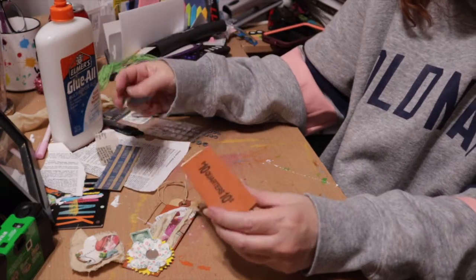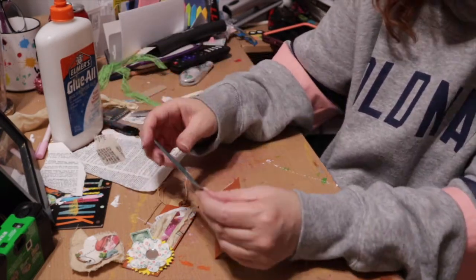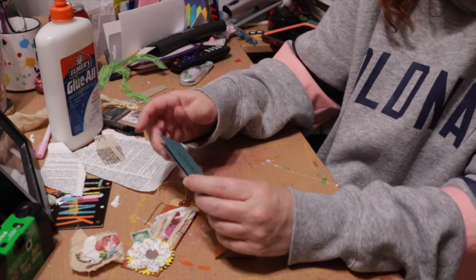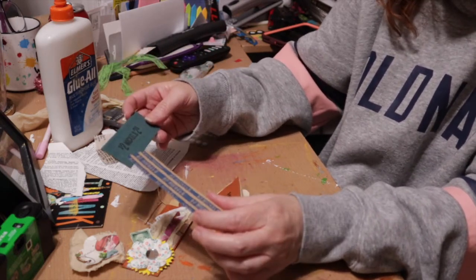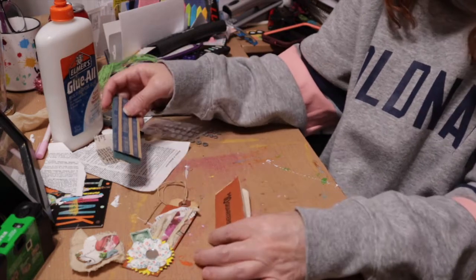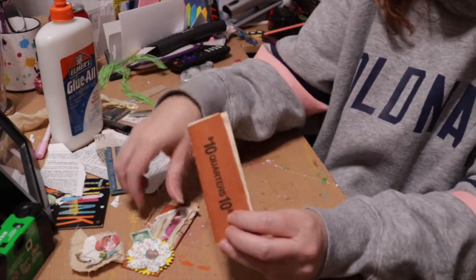Now, where can you get coin wrappers? You can get them at estate sales, off eBay, off Etsy, and you might even still be able to get them from banks — though I'm not really sure, since I know banks don't like to take coins too much anymore.